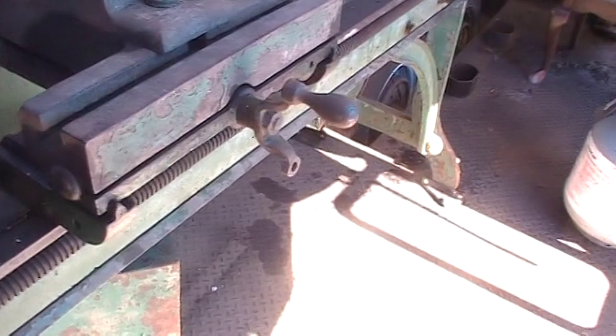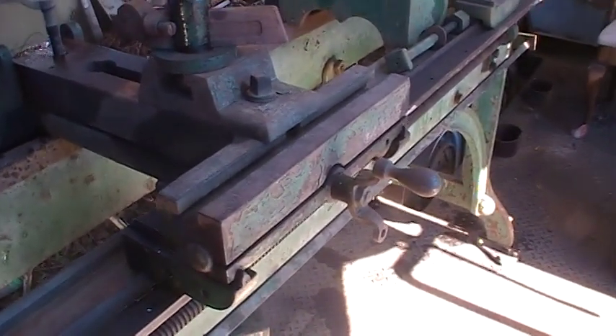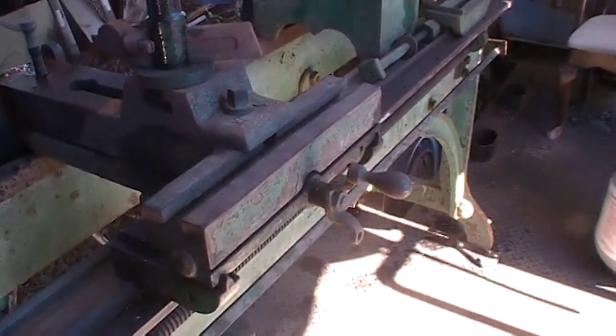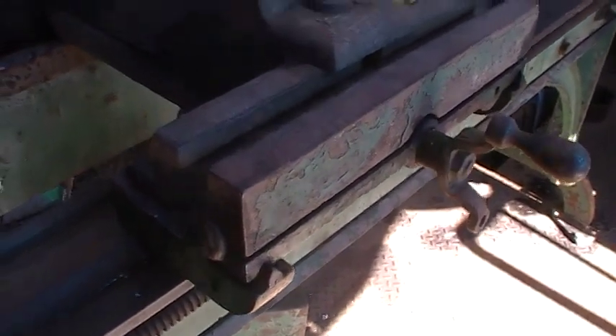This was manufactured before they had — or at least before they were instituted onto machinery — dovetails. Modern lathes have dovetails with gib keys and things to hold the slide rest to the bed of the lathe. You can see the diamonds, which the slide rest rides on.